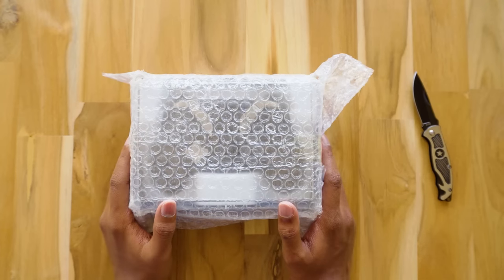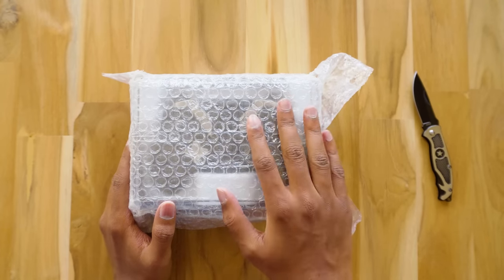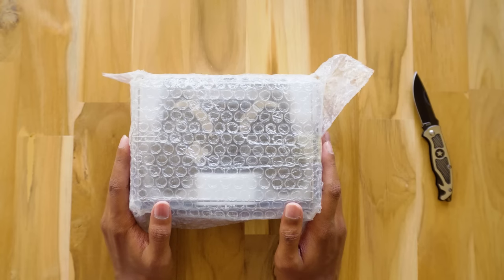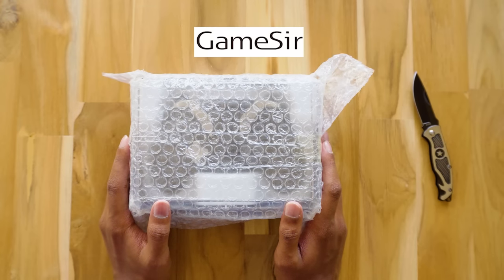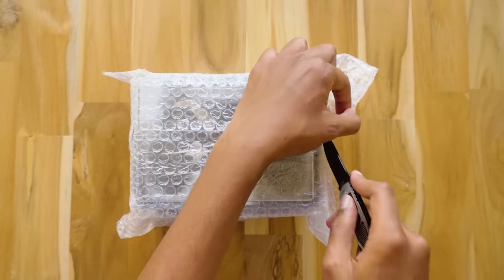Hey, what's up guys, this is Vimal here and welcome back to TRHD. In today's video we're gonna unbox and review this awesome Bluetooth gaming controller from GameSir. Before unboxing it, I want to thank GameSir for sending me this gamepad for review purposes. So let's start with the unboxing.